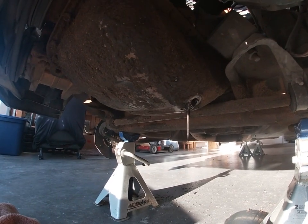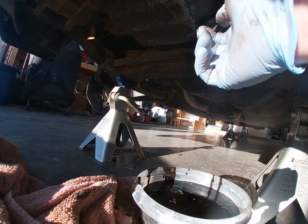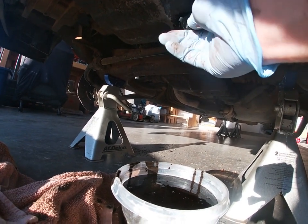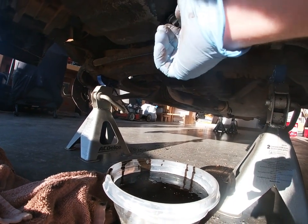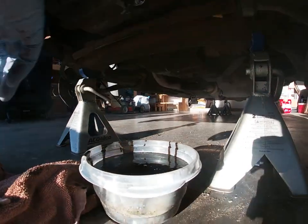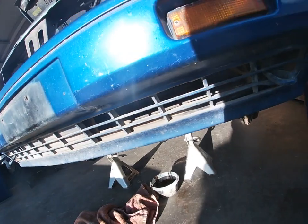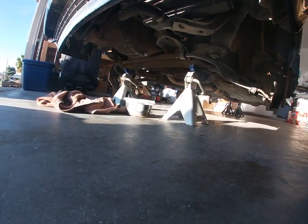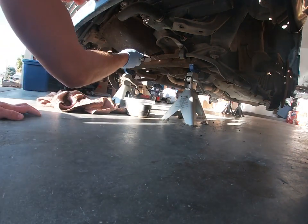We're gonna go ahead and plug it back up. Remember, we used a 60-millimeter. Just snug it back up.